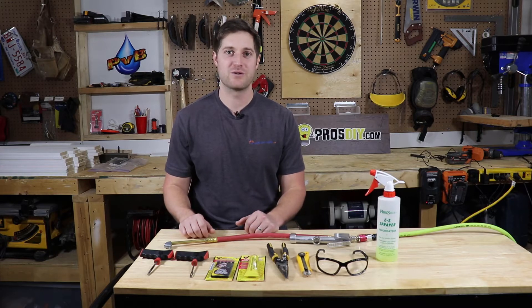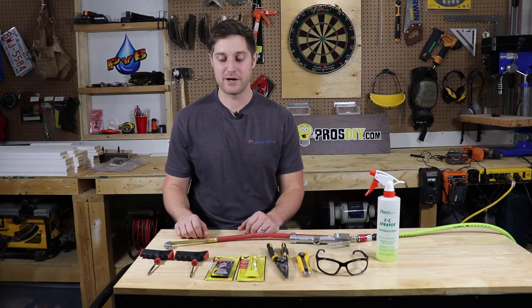Hi guys, I'm going to show you a quick little video on how to repair a punctured tire with a tire plug repair kit.